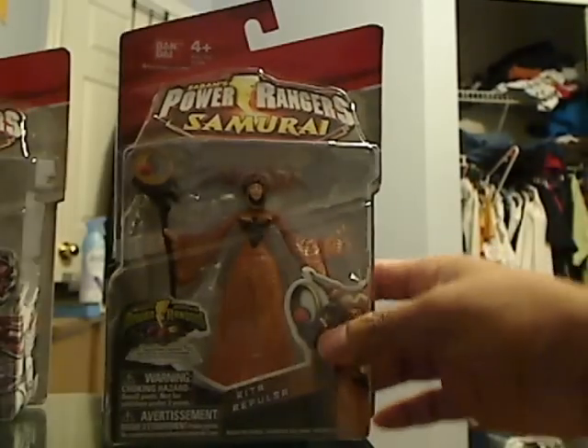Another thing I noticed is her hands and wrists are also a bit too big. But overall, for Rita, it would be wrong to complain after wanting her for so long and then finally having her released. So that's the Rita figure right there.